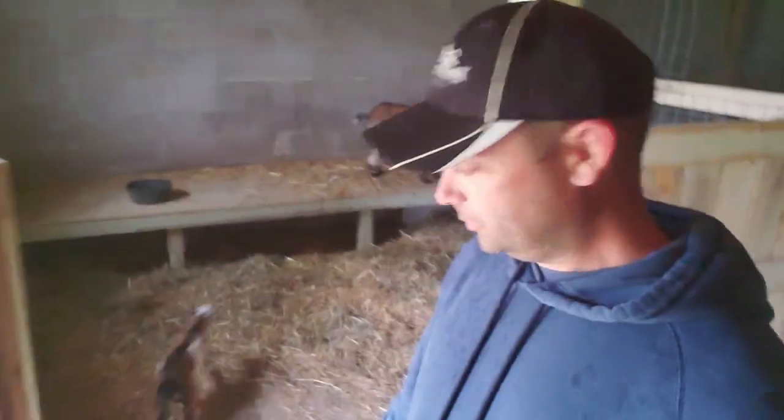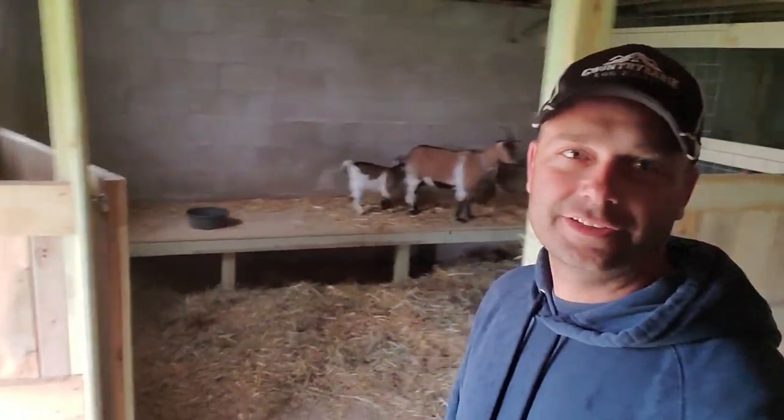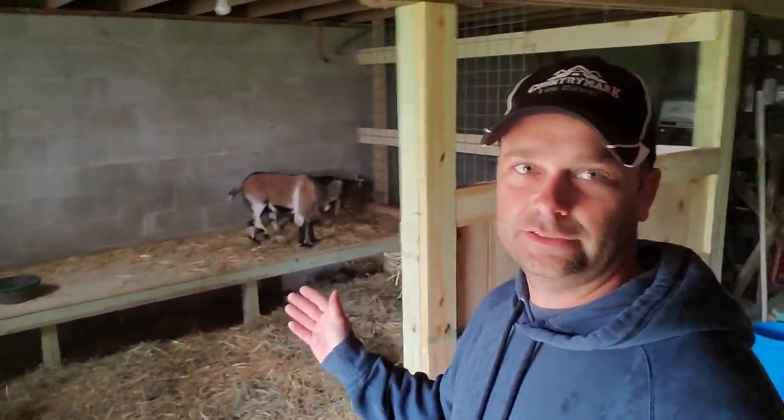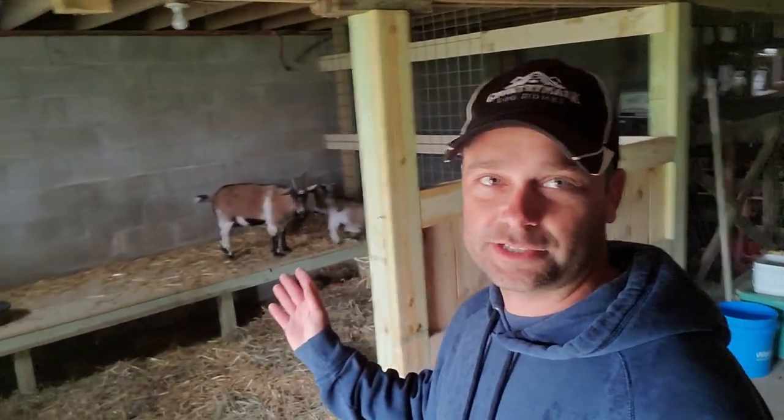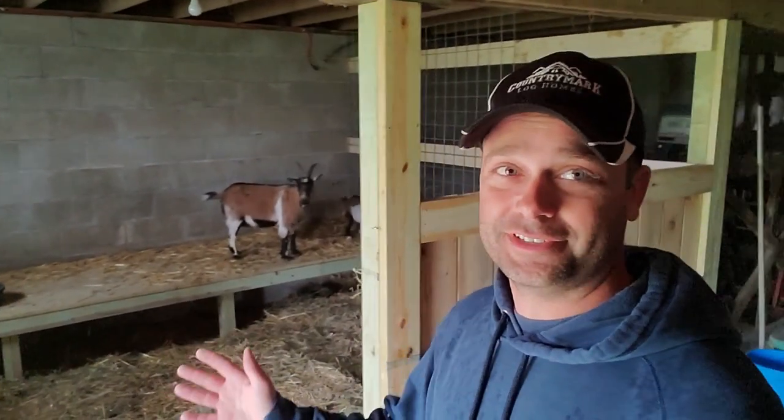Earlier in working on this barn we built the goat stall back here, and now my wife's got some goats. So they're going to be in here with us today as we're building this chicken coop — that ought to make it pretty interesting.